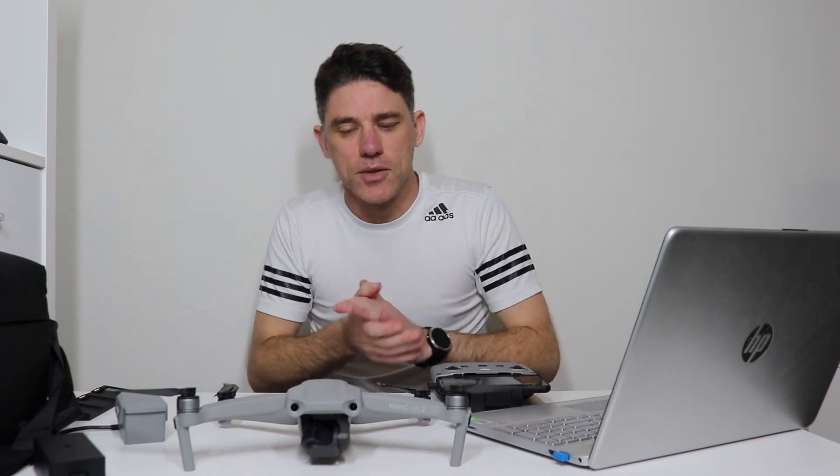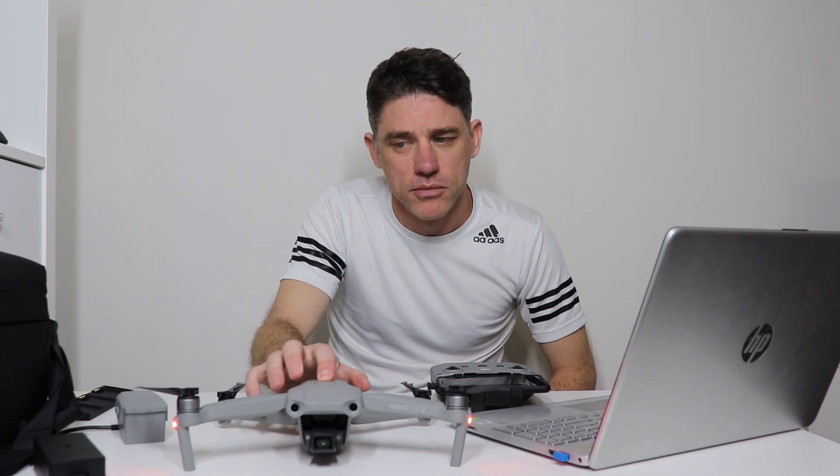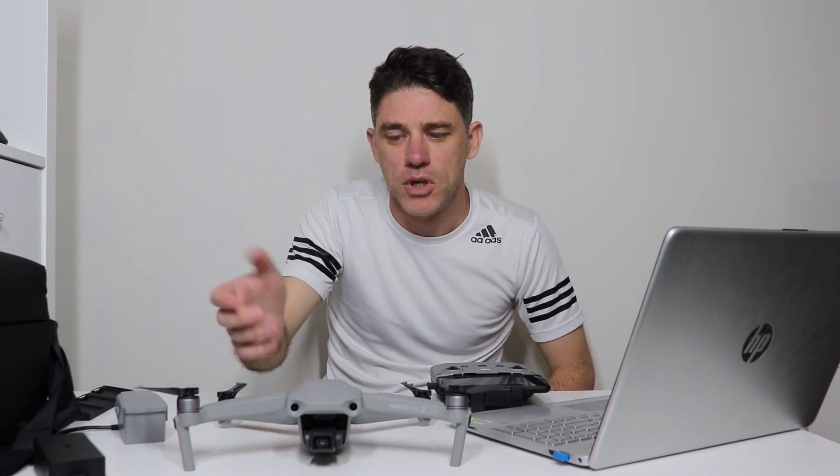Once it's been running for approximately three minutes, turn off the drone. Just leave it on the table as it's starting up and powering up for those three minutes, then turn the drone off, take out the battery, and wait another three minutes. So in total you're waiting approximately six minutes. What that does is put your battery back into hibernation mode.